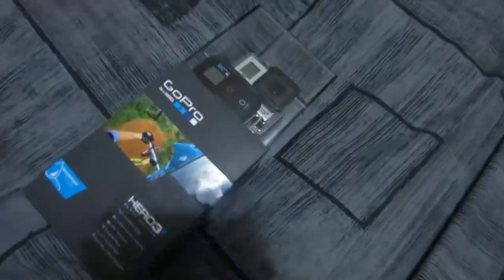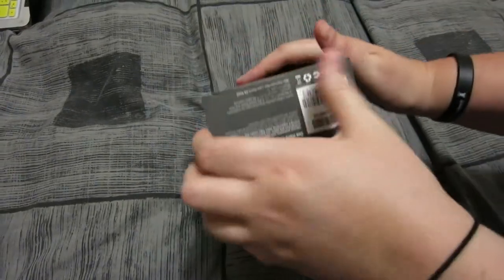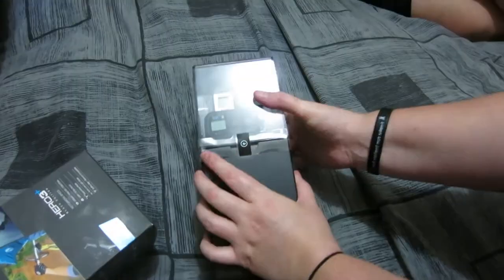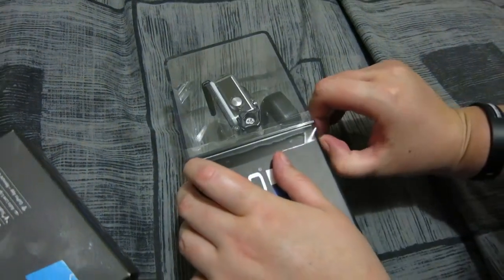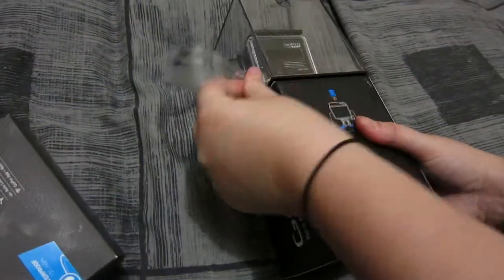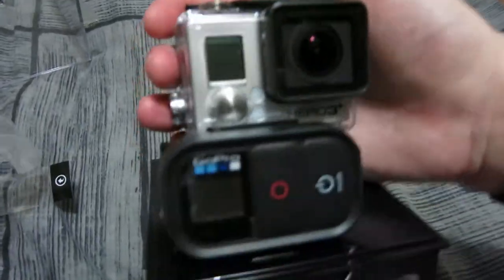So I'm going to do a mini unboxing of the GoPro. They're here and here it is. It looks so awesome. I don't even know how to open it. There we go. Alright, so now there's more tape — of course there's more tape. Take it easy, Taylor. Look at it.